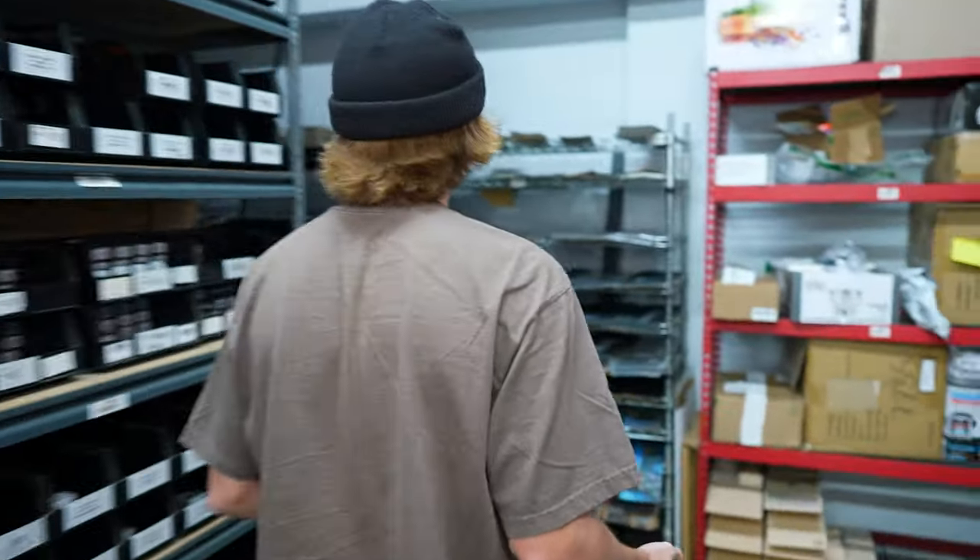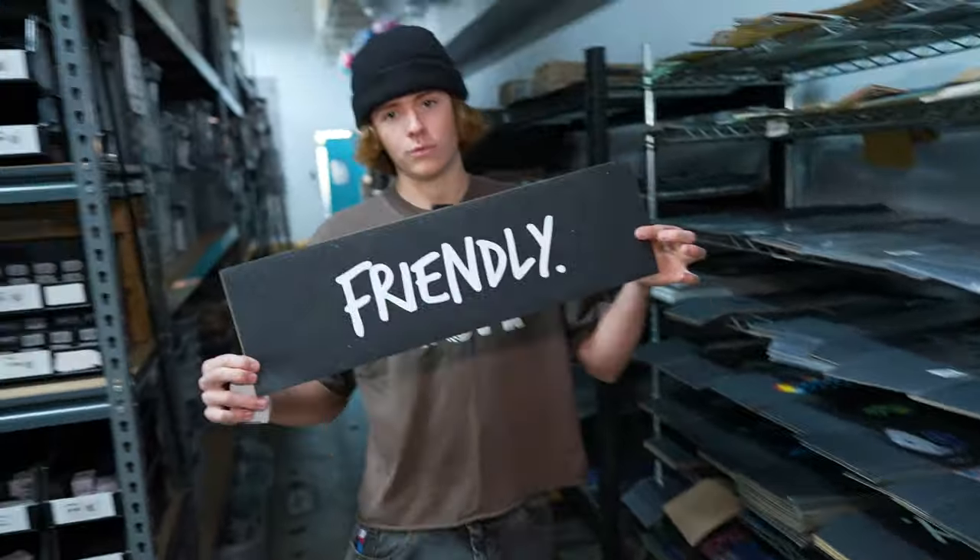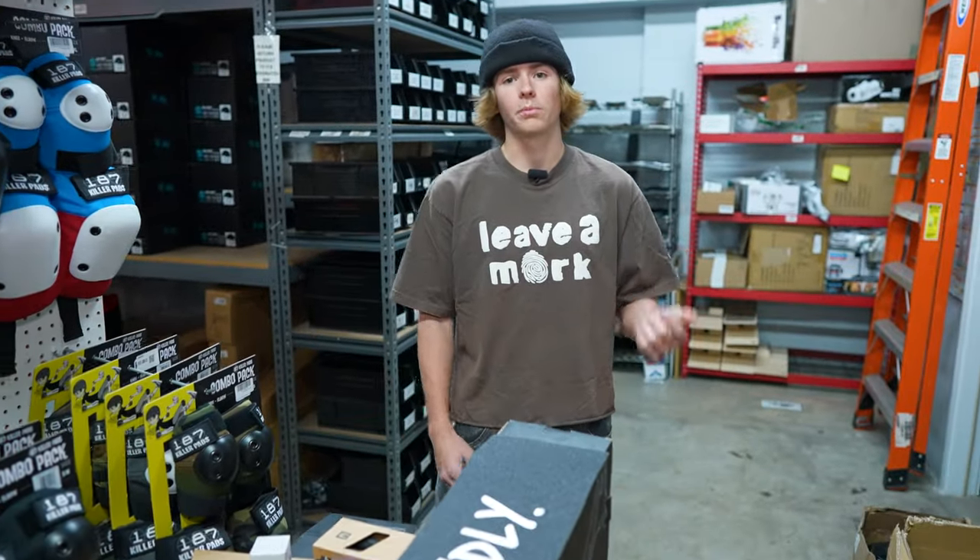And then last off, gonna be doing the grip tape. Keeping it nice and simple — Friendly grip tape. Alright, so we got all the parts now. We're gonna head back to the studio and build up the scooter.